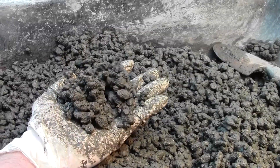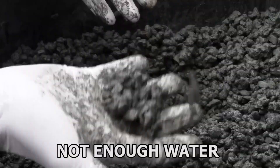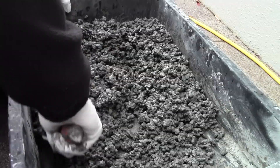This mix doesn't have enough water in it. The paste appears dull and the ball crumbles. Very little paste will stick to your gloves as well. To fix this, mix in a small amount of water and do the test again.